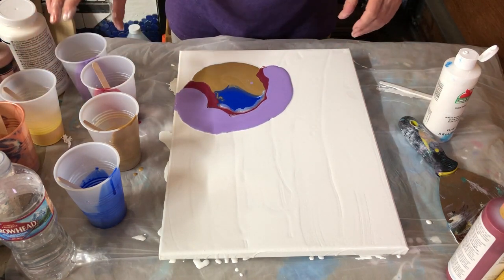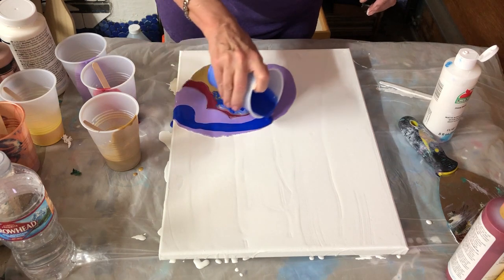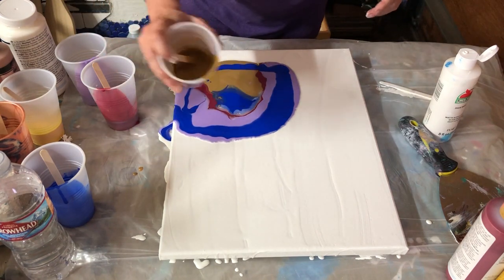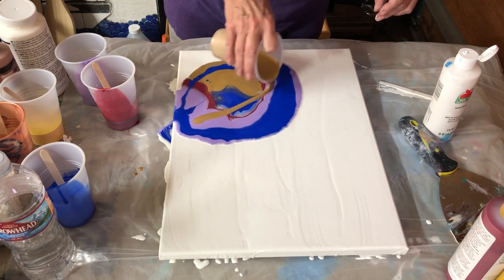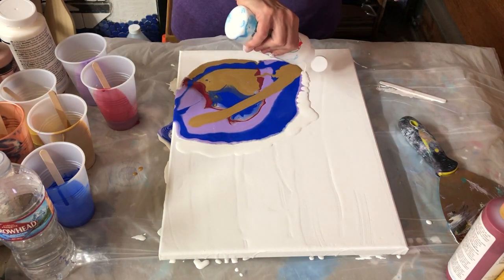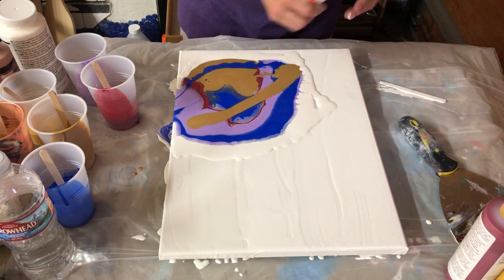Actually, I think I'm going to skip the yellow. I don't know — I really like the blue. And of course I like the gold. I'm going to come back around the edges with a good bit of our white. Be pretty liberal with your white for the outside.